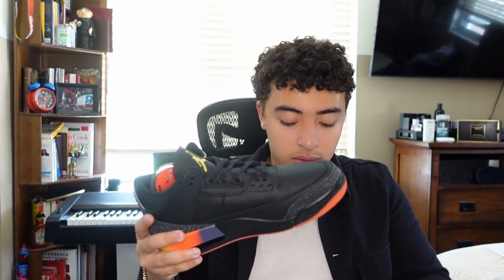These are sick, man. Can't wait to see what fits I'm gonna put with this. But you know how we do — that's the shoe, that's the J Balvin Threes. I'm gonna go try them on right now and see what happens.